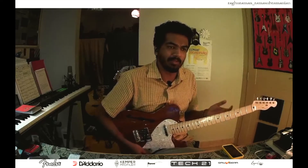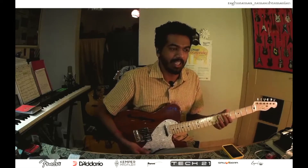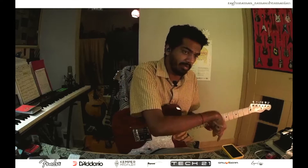The easiest way to tell you about this is I want to call these as cascading triads and cascading seventh chords, and for me the idea is I really want to get down the neck like that.